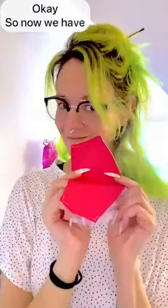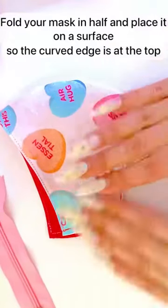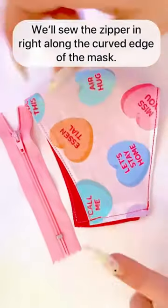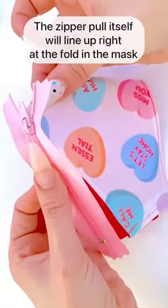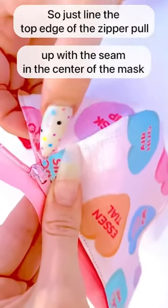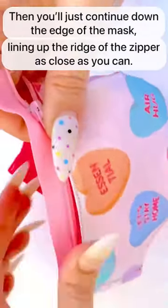Now we have our elastic-free contour mask. Step 2: grab your 4-inch sew-in zipper. Fold your mask in half and place it on a surface with the curved edges at the top and the folded edges towards the right. We'll sew the zipper in right along the curved edge of the mask. The zipper pull itself will line up right at the fold of the mask, directly in line with that crease.